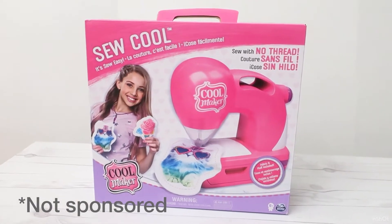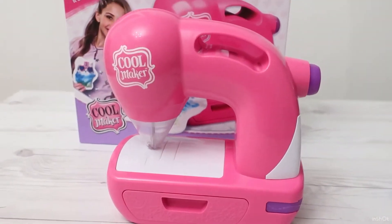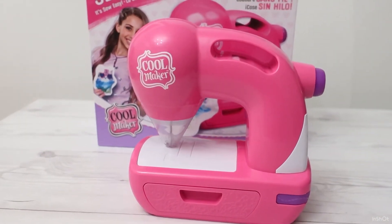My daughter got this kids' sewing machine from Santa Claus for Christmas. She's five, almost six. It's simple and easy enough for her to play with on her own.